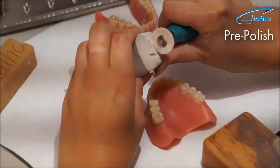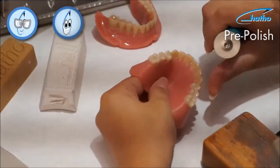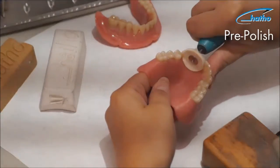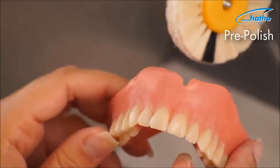Should one find that there are still areas which are difficult to reach, one can use a goat hair brush and proceed with polishing on a micromotor. The denture now has an even surface and is ready for the high-shine polishing process.